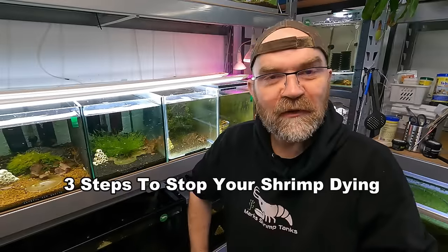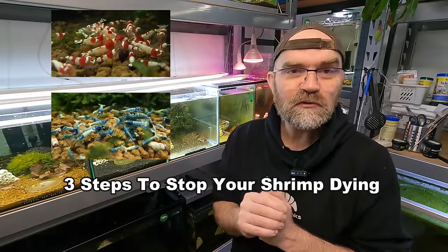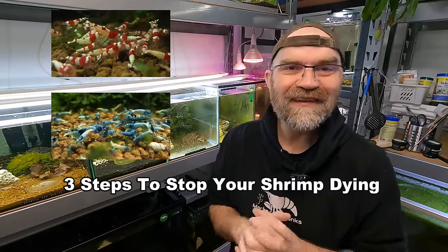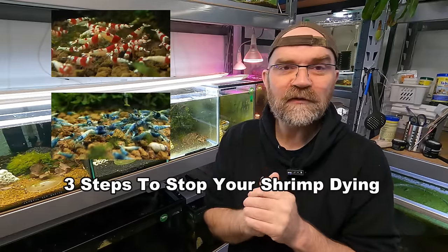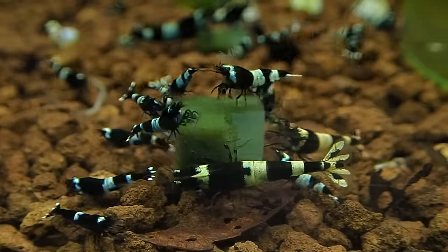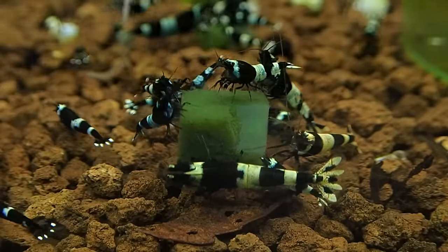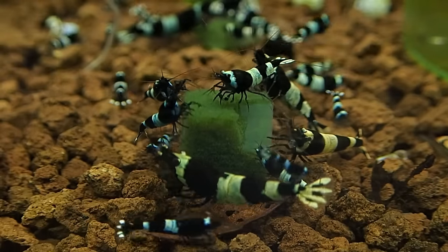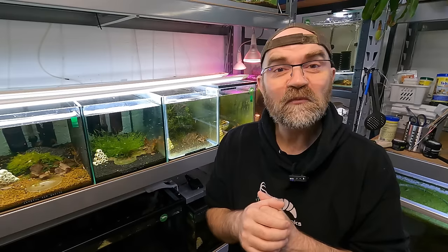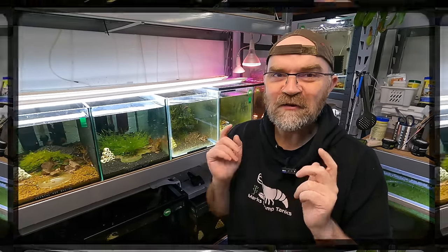Good morning, beautiful shrimp people. In today's video, I'm going to go through things step by step to show you what to do if you have dying shrimp in your tank. This video is mostly for people that have bee shrimp tanks, but this can also be applied to Neocaridina. So if you want to stop your deaths, please like and subscribe, because this will literally be one of the most important videos you ever watch on keeping shrimp.